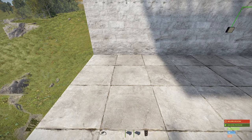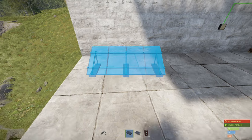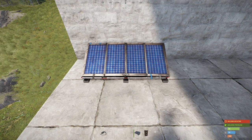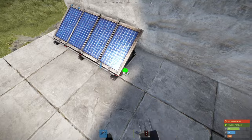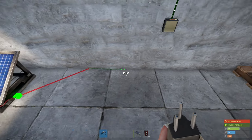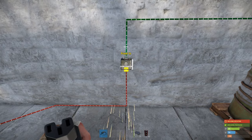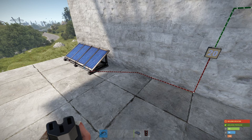Starting off with an easy one, we're going to be connecting one solar panel — one power source — to our circuit. I'm just going to place the solar panel down and going from the output I'm going to go straight into our counter. As you can see there it's producing 20 power, the maximum a solar panel can produce, and that's going into our battery.